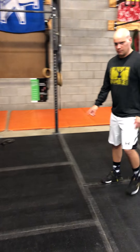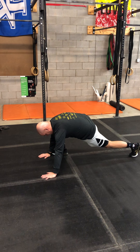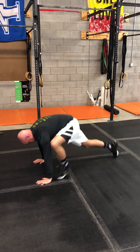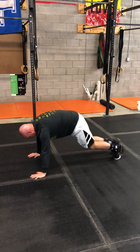Derek's going to demonstrate the mountain climbers. If you think about the Spider-Man stretch, we're basically starting off on one side and then kicking up to the other side. Left-right counts as one, left-right counts as two, left-right counts as three. If you get tired and need to step, that would be an option — step up and step back.